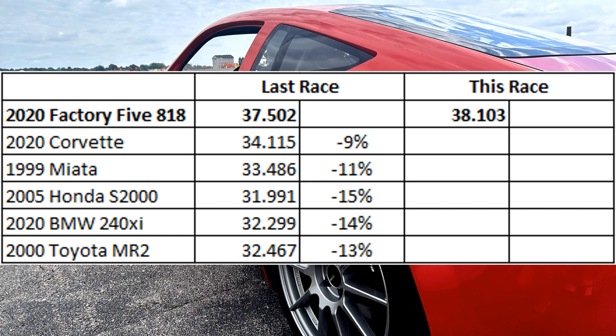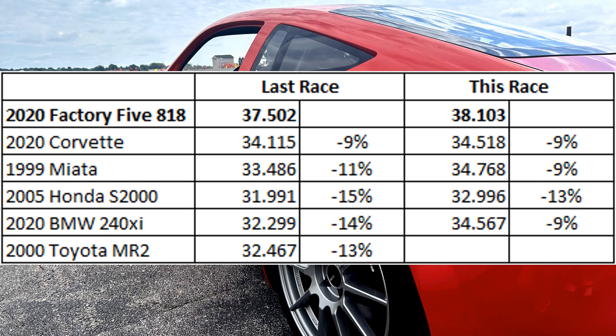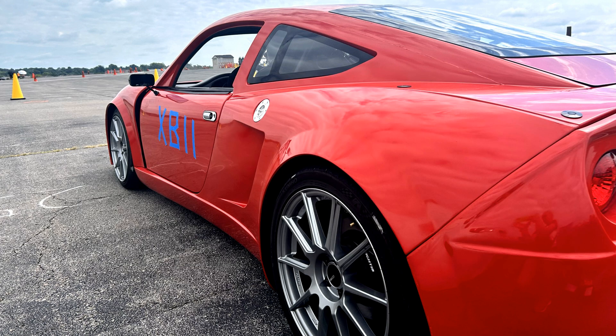Has my new alignment helped me catch any of the cars from last race? The Corvette was still nine percent faster than me, so no gains there, but I did close the gap by two percent on one of the Miatas. I also gained two percent on an S2000 in a similar extreme street category, five percent on a stock BMW 240xi, and two percent on a turbo MR2 in the same extreme street class as me. So I am catching up to stock and modified cars, which is great news. The car definitely has a lot more grip and is feeling a lot sharper. I still have about a 10% gap to make up though. Luckily at this race one of my friends offered to lend me his scales so I can corner balance the car — and when I put the car on the scales it was wildly unbalanced. I'm extremely excited to share that video with you next. Let's see if we can close the gap even more next time — thanks for watching.